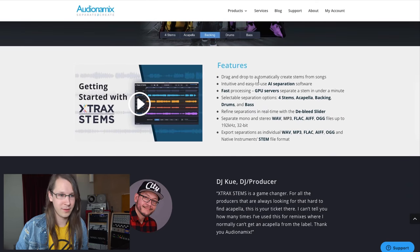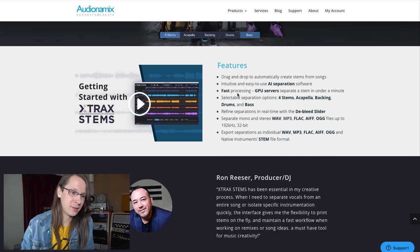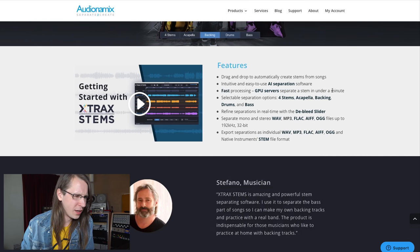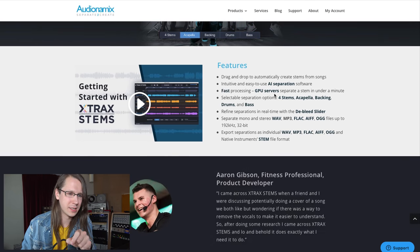Drag and drop — that's great. AI separation software. Okay, so we are in that territory. It does fast processing on a GPU server, separate the stem in under a minute. But does it process on my machine or in the cloud? Because it is subscription based. We'll see.